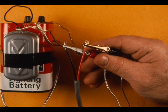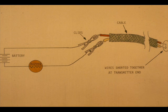Obtain radio contact with a co-worker. Request that he short the transmitter wires at the transmitter. Attach the buzzer leads to each wire pair. One pair will operate the buzzer, indicating a closed circuit.